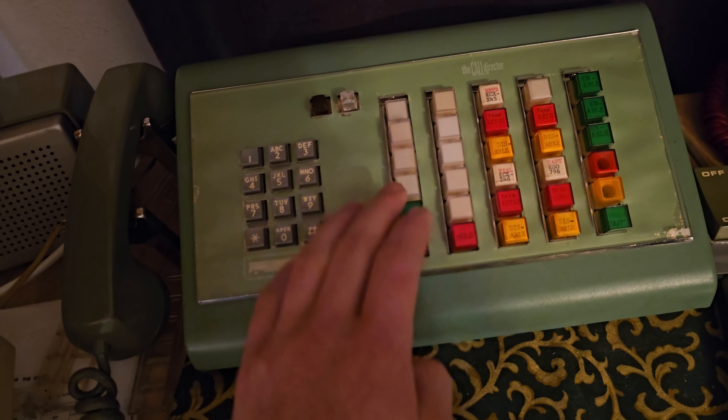I thought maybe the key strip in here got disconnected, or maybe there was a contact that got dirty, because this key strip was actually causing issues from the beginning — it was kind of gunky since it was pulled out of a trashy call director that had been sitting forever and was not in the best shape.